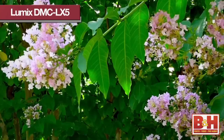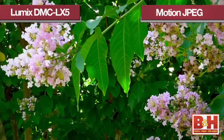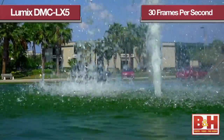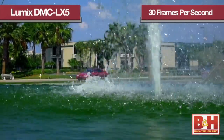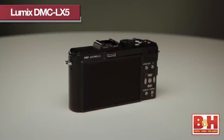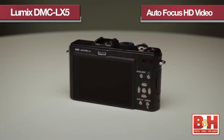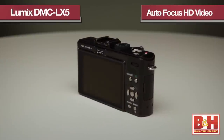On the video side, the LX5 can shoot video in both Motion JPEG and AVCHD at 30 frames a second. Combine that with a minimum illumination of about 3 lux in movie mode and you have a camera that not only gives you exceptional images but great HD performance in this camera range. The LX5 takes it to another level with its ability to autofocus during the recording of HD video, which is a real plus.